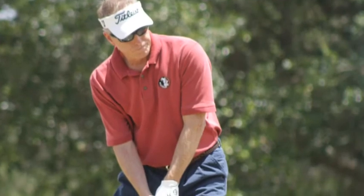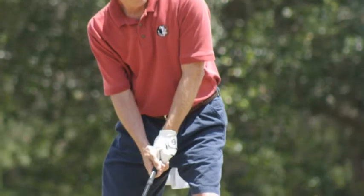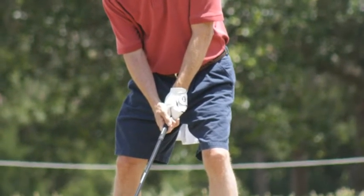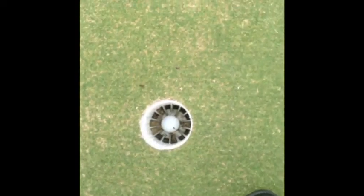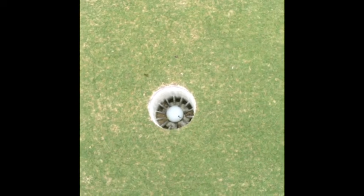Try this putting technique: line your putt up, trust your swing, hit it, then look down at the ball. Don't raise your head up — just listen for it to fall in the hole. Like that — making that one. I kept my head down, listened for it to go in the hole, and never raised my head. It was a little right to left break.